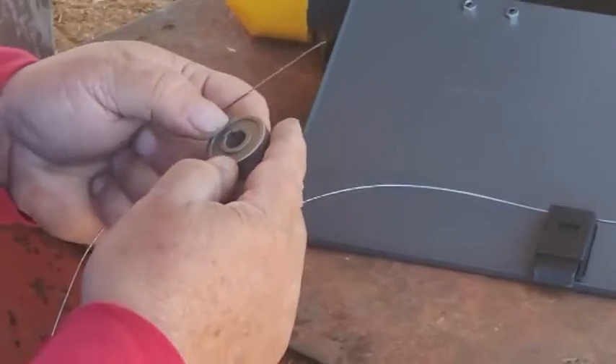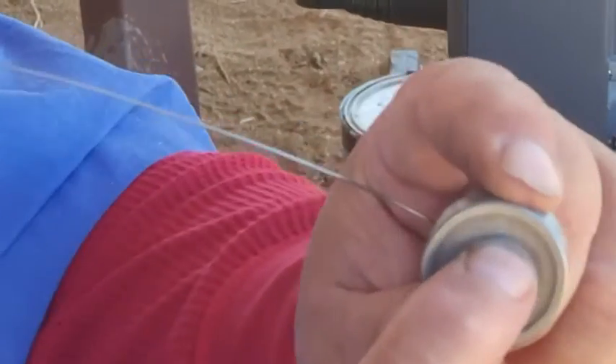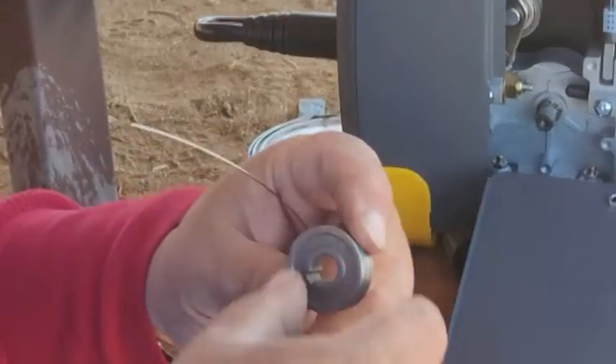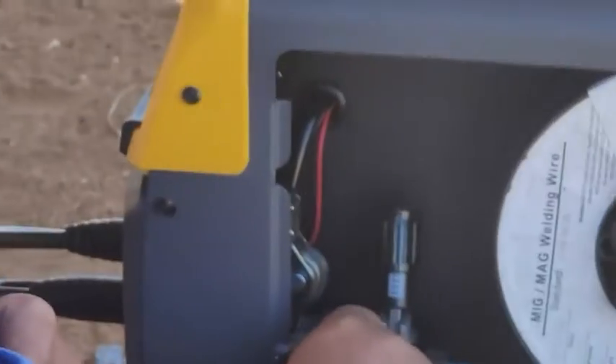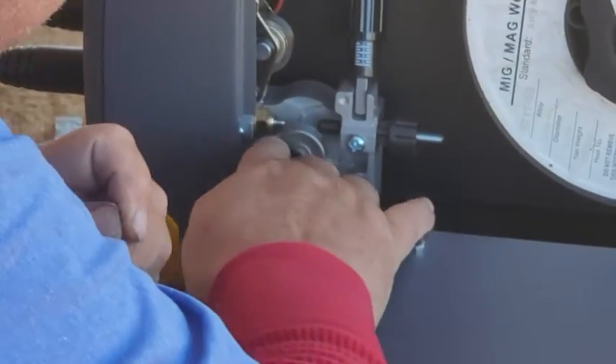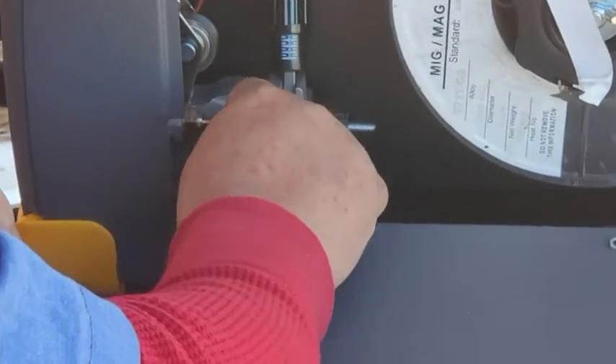The roll slides off, and you'll see a number on here — it says 0.08 right there. It's kind of hard to see on camera. You put that facing out toward you. There's a notch — roll it onto the notch. Put the little screw back in. Don't forget to put the screw in like I've done before.